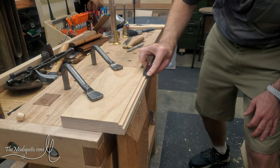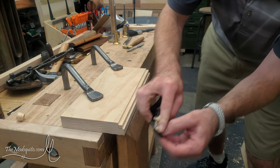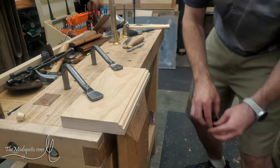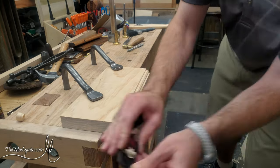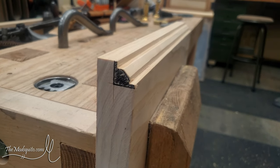Then I come back with a block plane — this is just a squirrel-tail mini block plane by Stanley — and knock off the corner where those two rabbets meet. The idea is I'd rather sharpen a straight-edge iron in a block plane than the convex iron in my rounding plane. So I knock that off until I get pretty close to my layout lines.